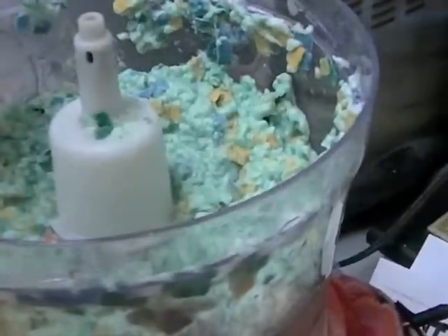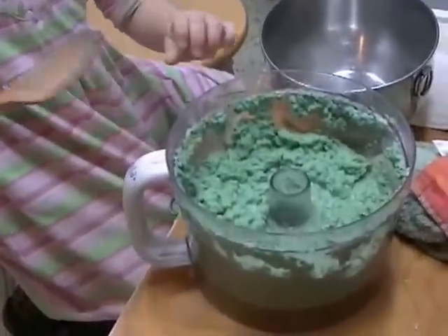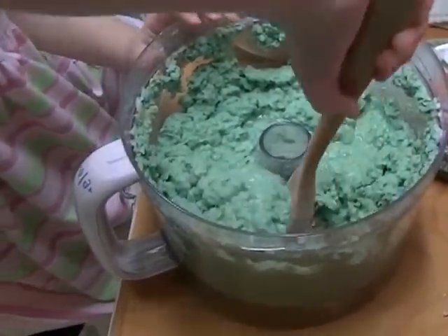We need to scrape the sides. Once it's completely smooth, you can put it into a bowl and put seeds in it.